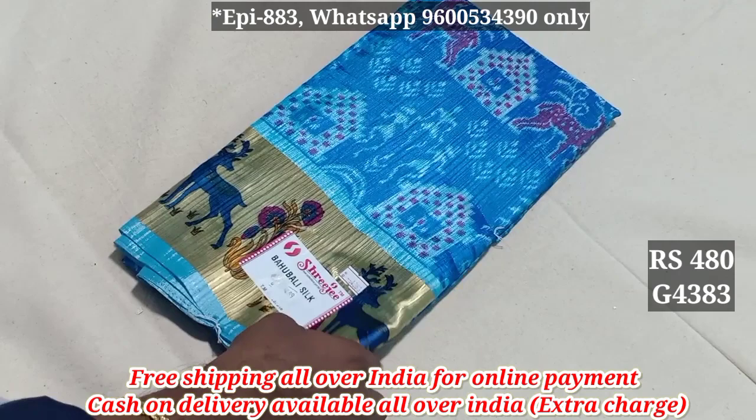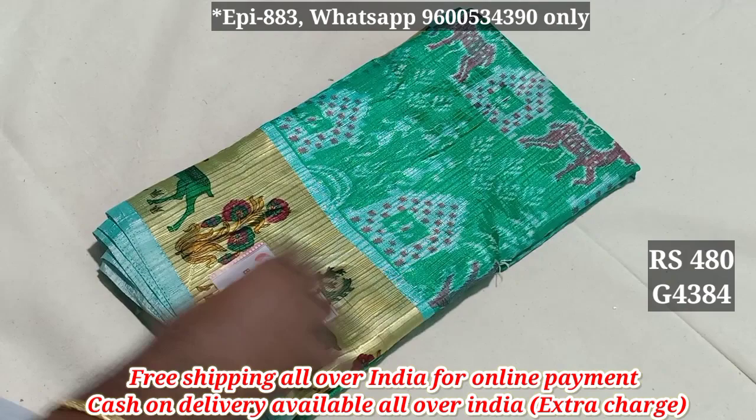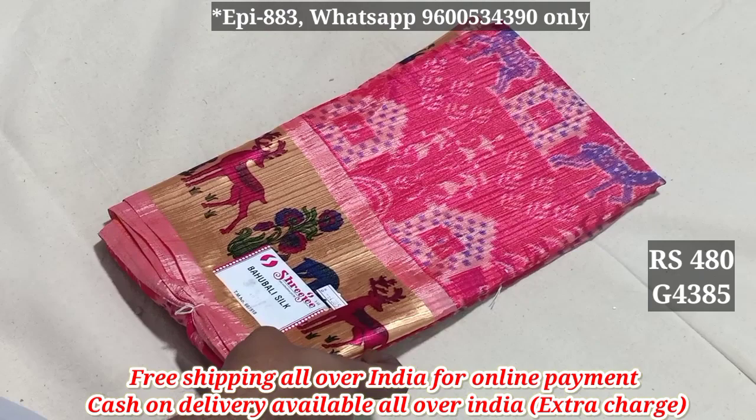4383. 4384 — cash on delivery, single 60 rupees, 6 hour. 4385 — addition size, 20 rupees, 6 hour.